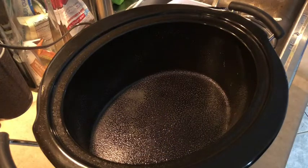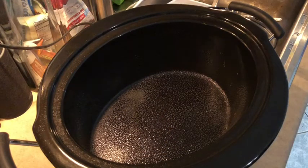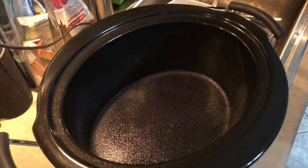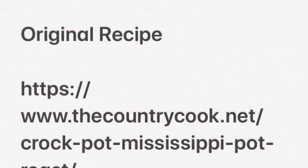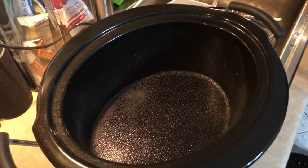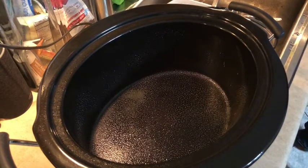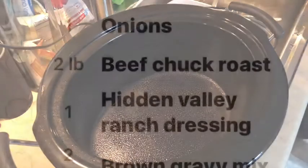Hi everyone, welcome back to my channel. Today I'm going to be making my Mississippi pot roast. I'll insert a link to the original recipe below. Of course, I'm going to make some substitutions and variations because I don't need all the extra points from the stick of butter or whatever else the recipe called for.